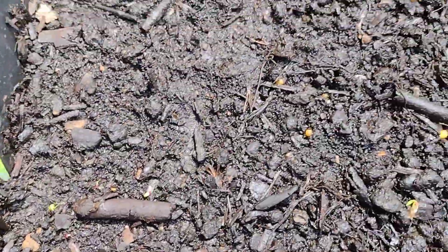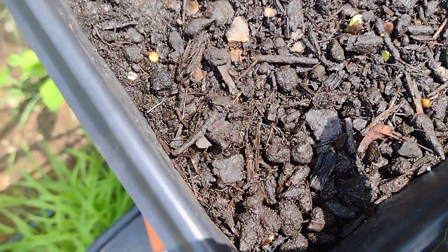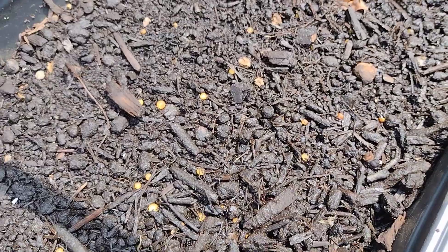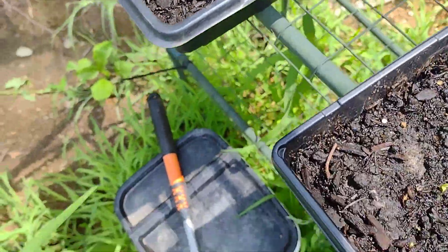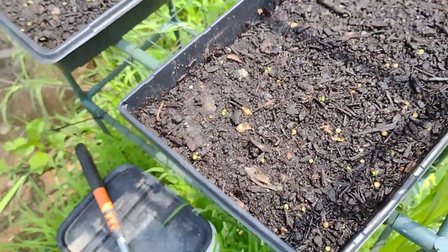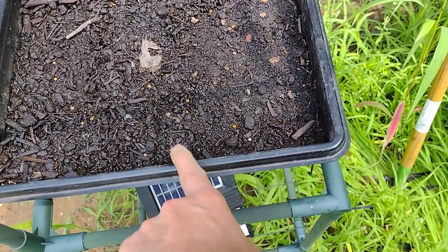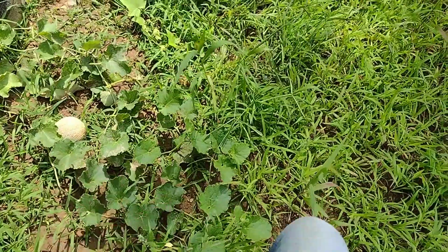This is my hollyhock and I've actually got one sprouting right there, and one trying to sprout right there. We'll see if any more sprout — there were 50 seeds planted for that. There were 500 seeds for these coneflowers, and 50 seeds for these too, so we'll see how many actually come up.